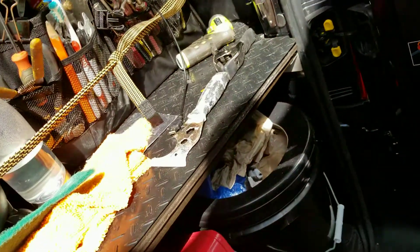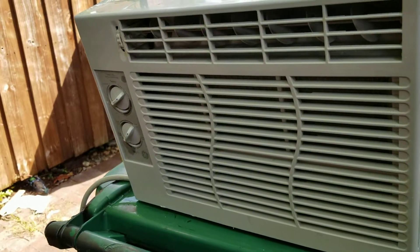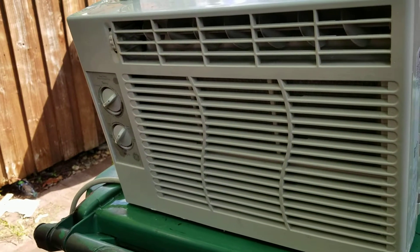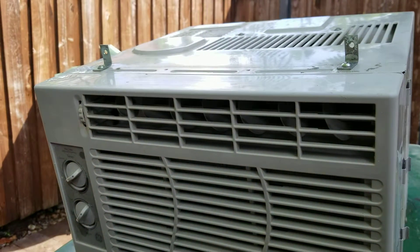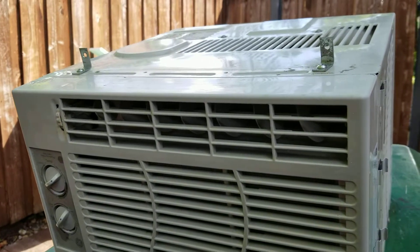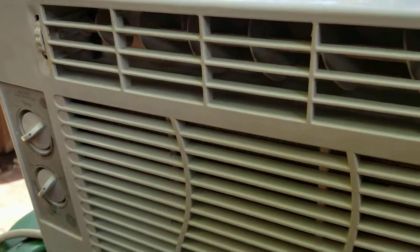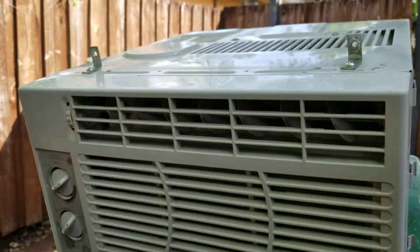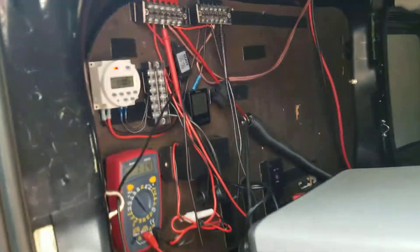For about an hour I've been running this off my battery — it's actually my starter battery but it's a deep cycle rated at 150 amp hours over 20 hours. It's been blowing cold, blowing very cold. Obviously the compressor hasn't turned off in an entire hour. While it's been running, the engine on the van has been off.